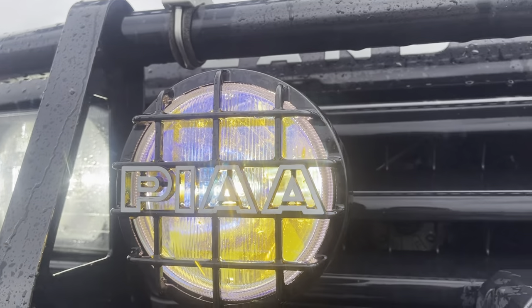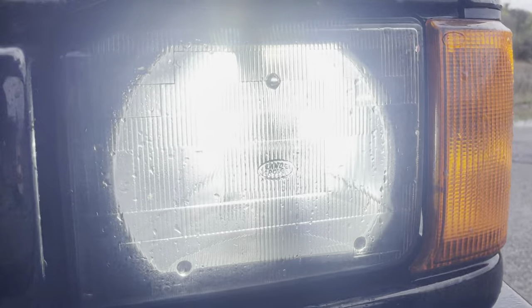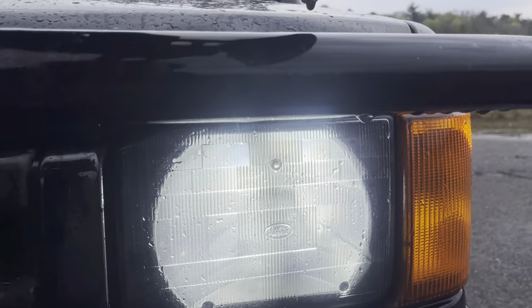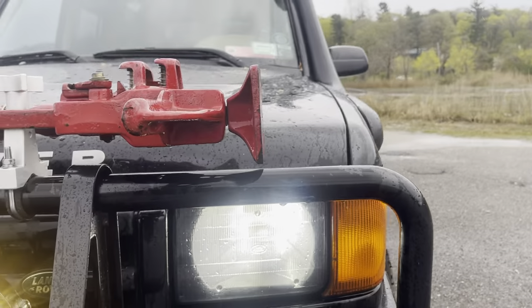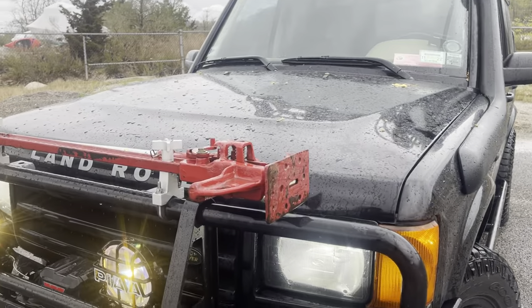Got these yellow PIAs — I think they're 6-inch. These are awesome, highly recommend. Headlight Experts — go check them out on Instagram. They're 100 bucks and it changes the whole truck at night. It's amazing. You don't even need all the off-road lights with just those lights.